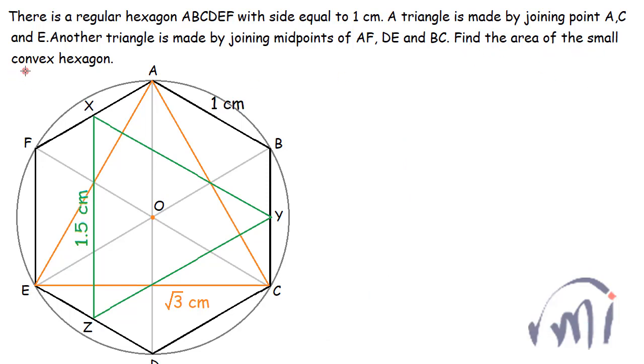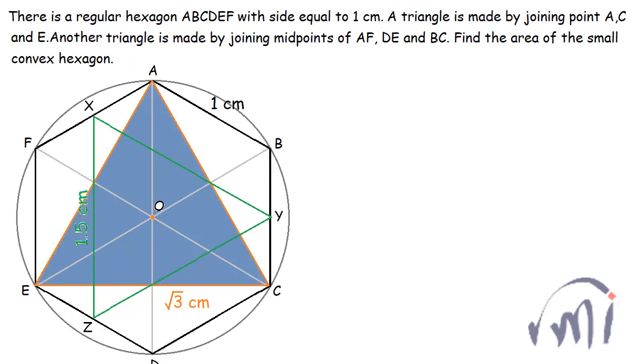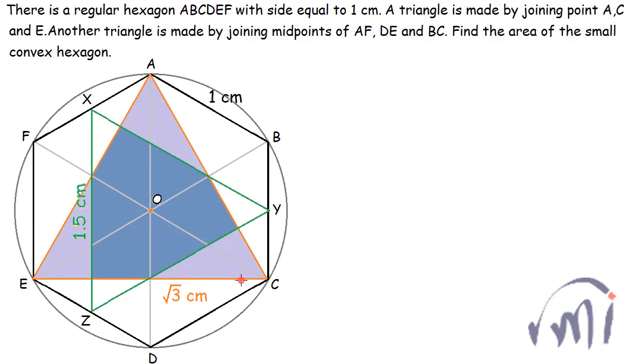This is the small hexagon we are talking about. The area of this small hexagon can be found by finding the area of the larger triangle and then removing the areas of these three congruent triangles. Triangle A-E-C is an equilateral triangle and the area of an equilateral triangle is given as root 3 divided by 4 multiplied by side squared. The area of triangle A-E-C will be equal to root 3 divided by 4 multiplied by root 3 squared, which gives 3 root 3 divided by 4.